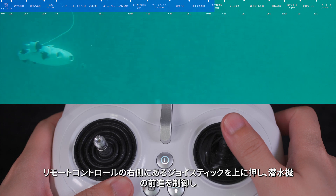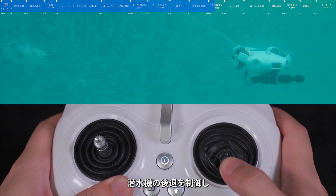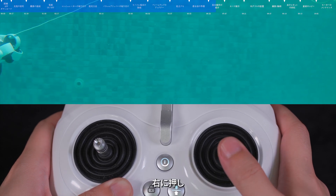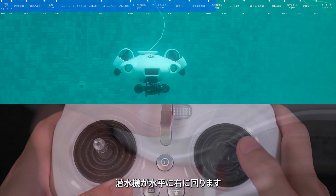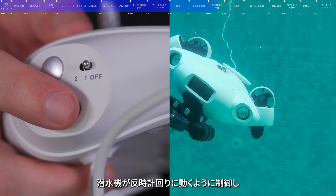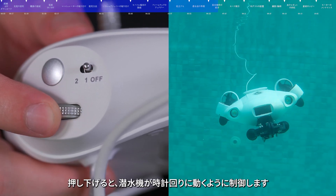Push the right stick up to move forward, push down to move backward, push left to translate left, and push right to translate right. When the submersible is in mode S, rotate the right wheel inward to roll counterclockwise, and rotate the wheel outward to roll clockwise.